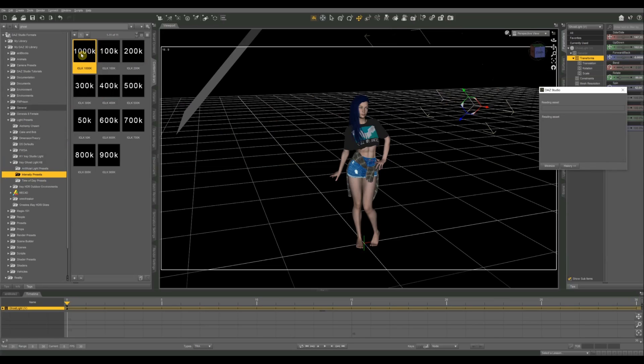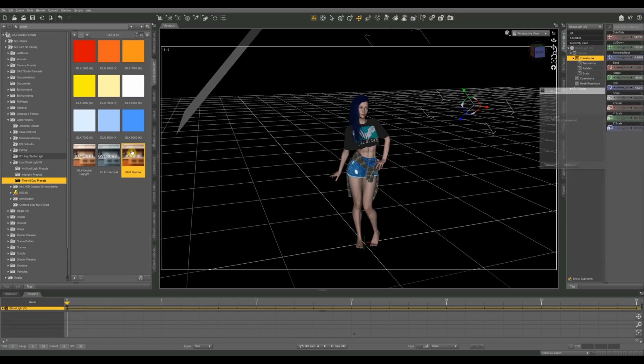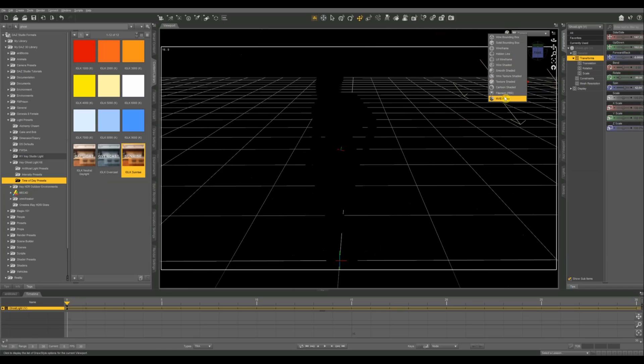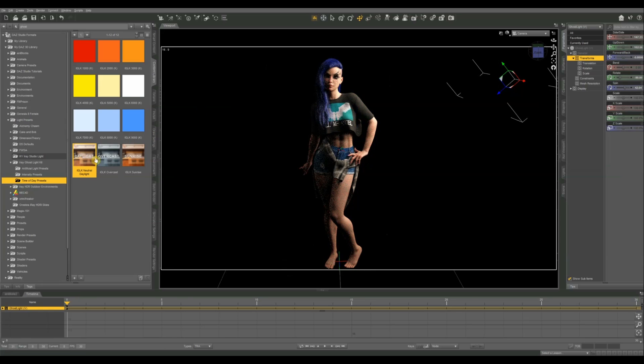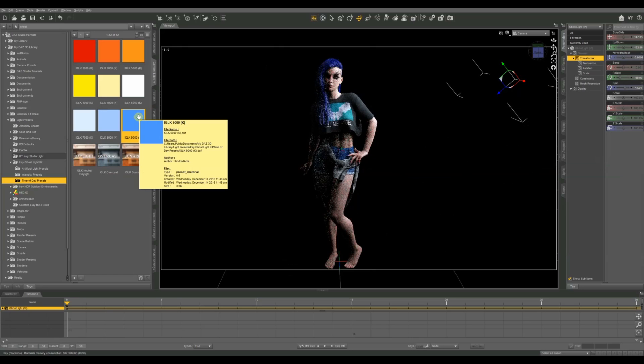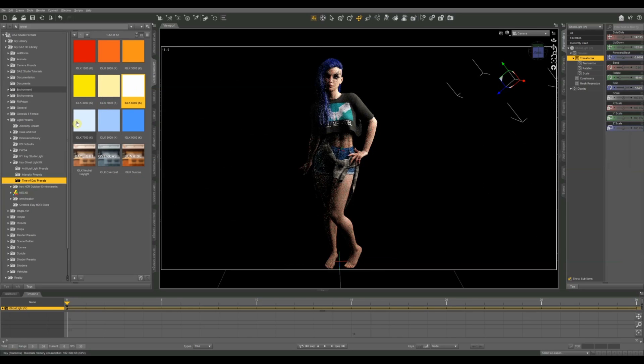Looking at the intensity presets, I'm going to put that at 1000K. For time of day, let's do sunrise. Going back to my camera in IRA view — you can already see that ghost light effect with that sunrise look, a kind of yellowish-orangeish glow. One cool thing about the presets is I can switch to Daylight for a wider light, Overcast for a gloomier bluish-gray look. The 9000K setting gives a super dark look; 1000K is very red. For most uses I'd stick towards the middle.